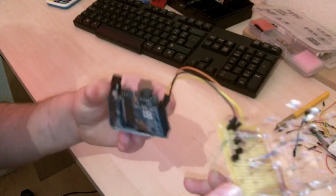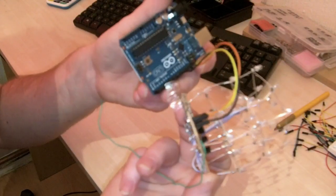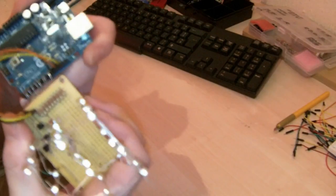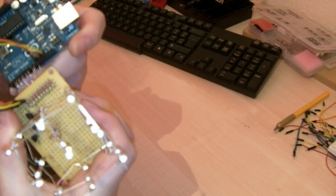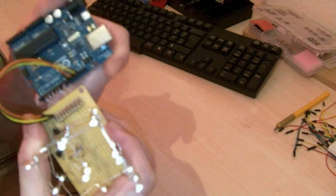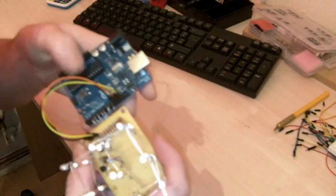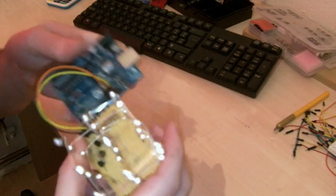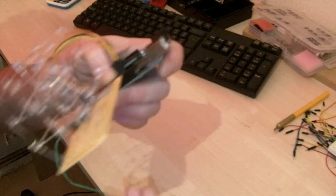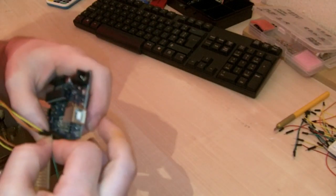I did solder some jumper leads on here — these ones are actually just the ends of the resistors, which then plug into these pins, which is quite awkward to say the least. There we go, and then this wire here is a ground one — let's plug that into the Arduino.